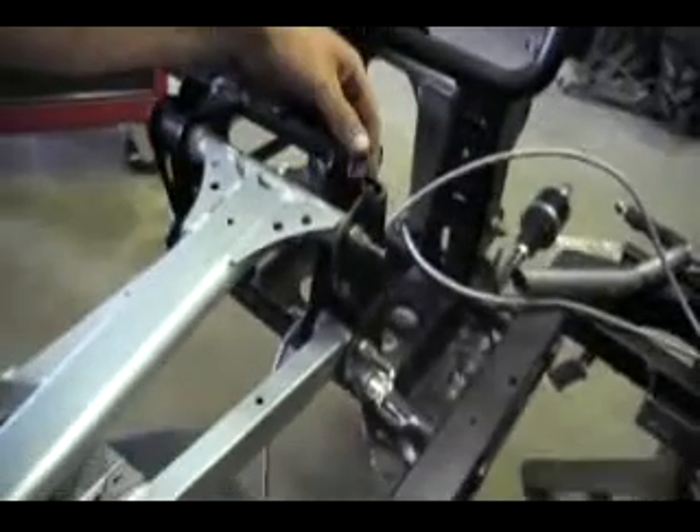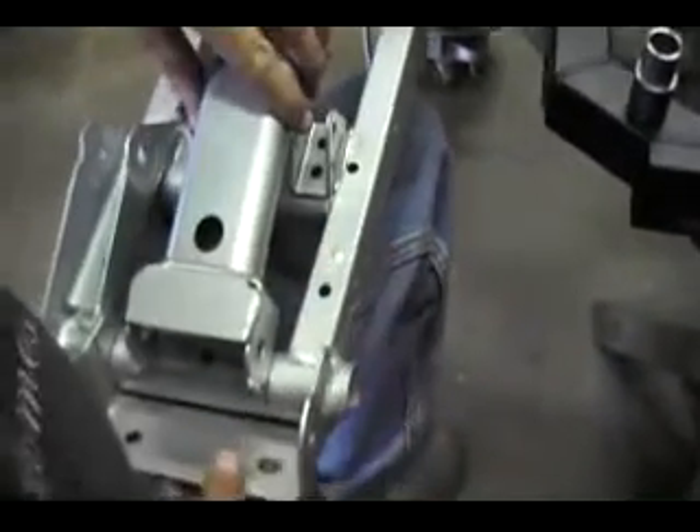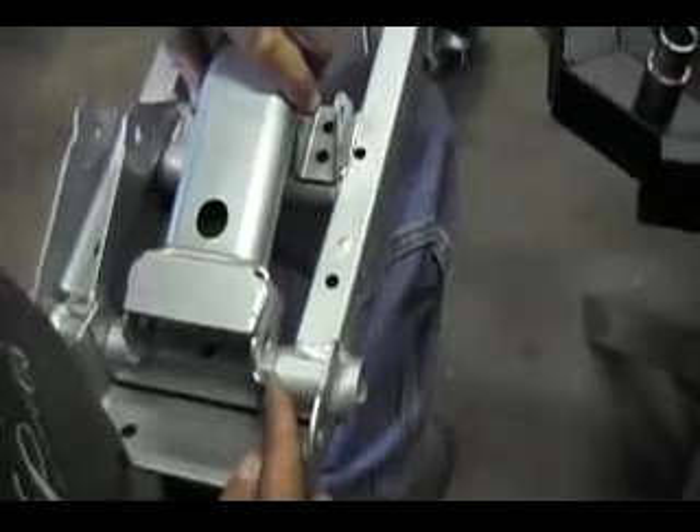Lynn's got her all bolted in. It's all aligned. You can see the marks on the suspension here that he made, so you can see that's aligned in there. See that everything's good there.